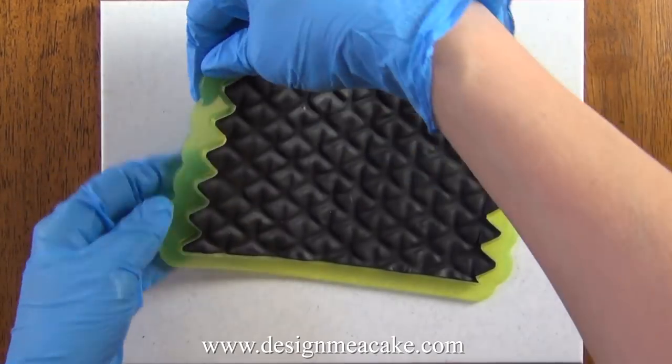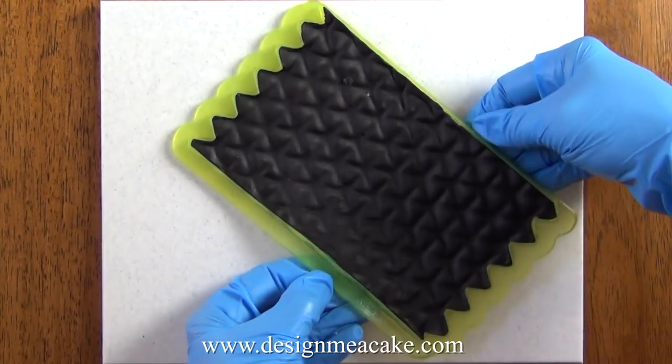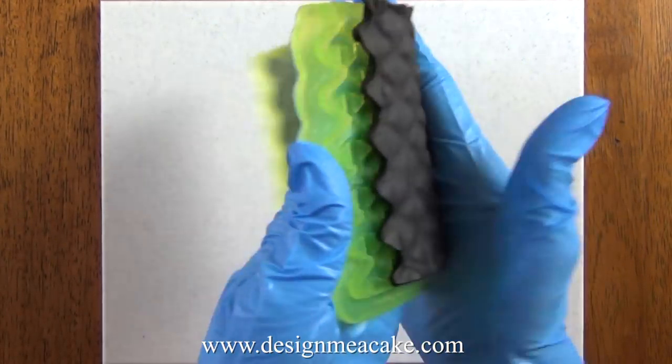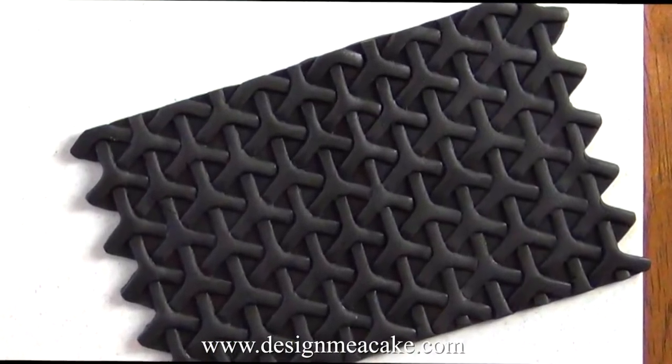Once you're done making sure everything is well pressed, you want to stretch the mold to make sure it detaches well. As you can see, this is fondant and it comes completely out of the mold — and I have used no cornstarch for this.